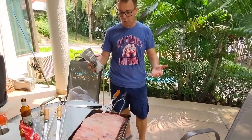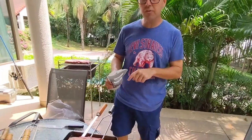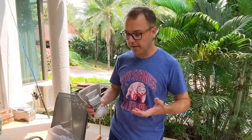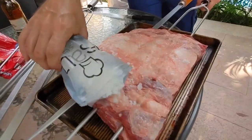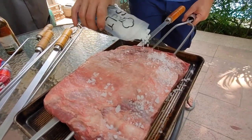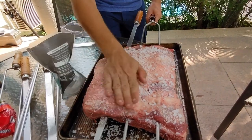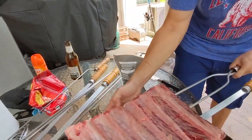Why coarse salt? The meat only absorbs what it needs from the salt. And also the coarse salt kind of protects the meat from extra heat that you might get, so it doesn't burn the meat. That's nice and coarse. Just spread a little bit and rub it softly.